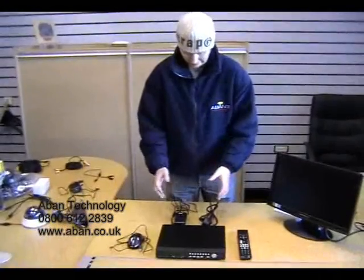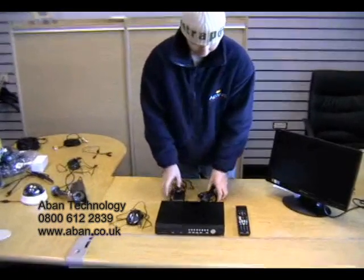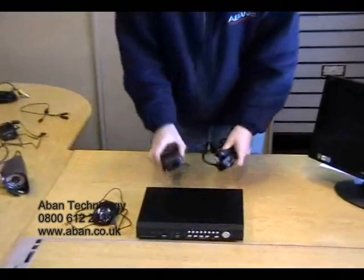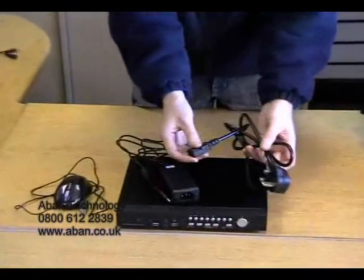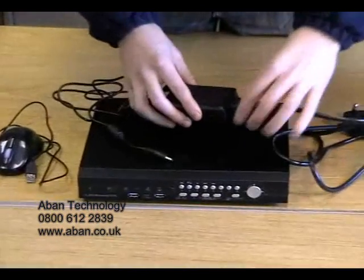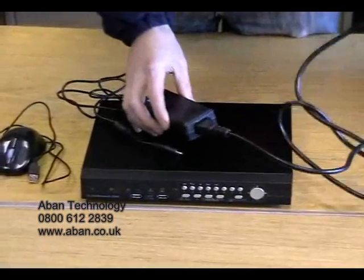When we open the DVR box, this is what you will see first. We have a remote control, we have a DVR power supply which comes in two pieces. We're going to connect this together like so, and this end then goes into the mains.